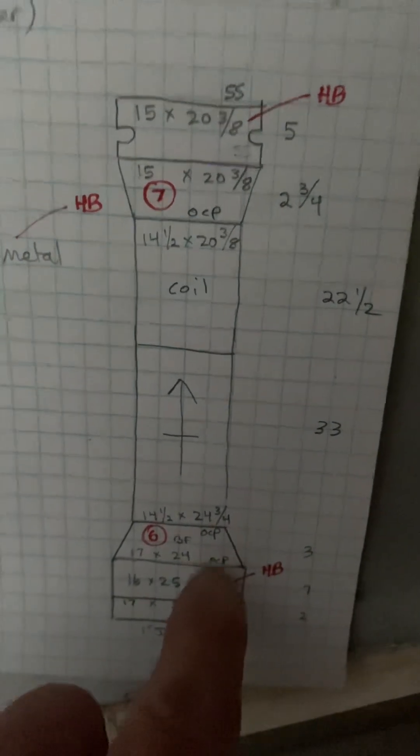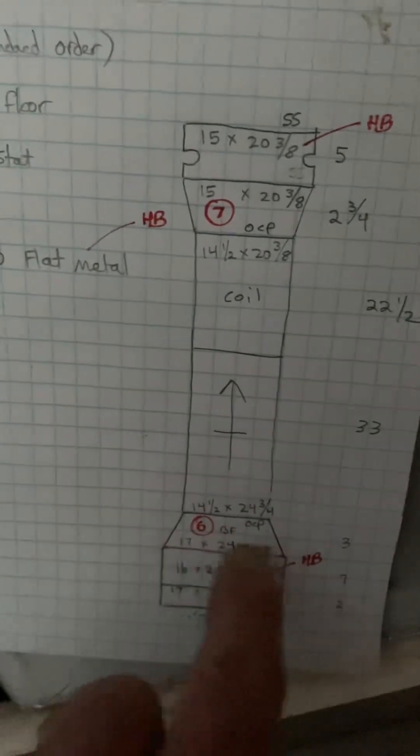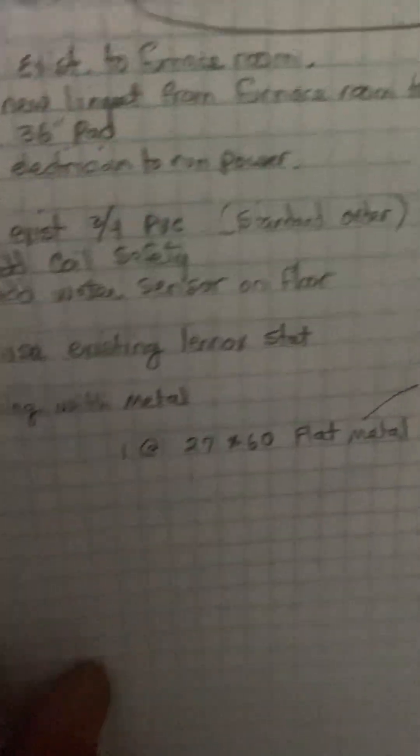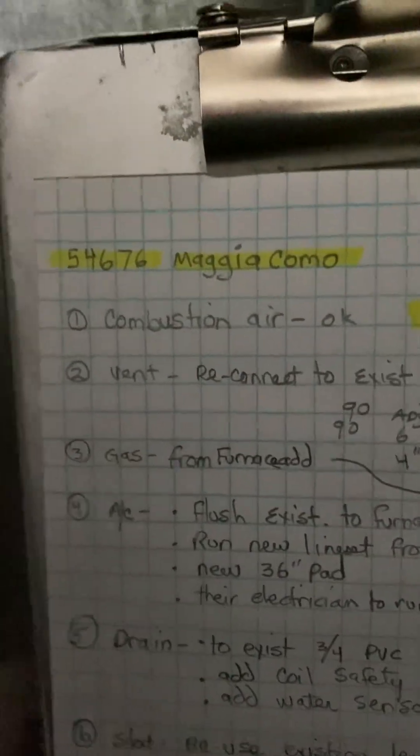And then a little three-inch base, furnace coil in the canvas. Combustion air is okay — can't see it, but it's a six-inch pipe up there behind the unit.